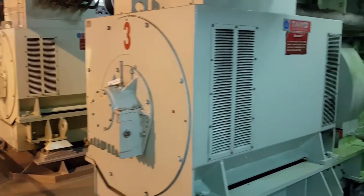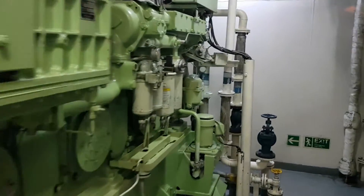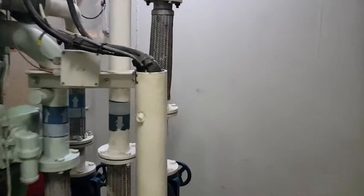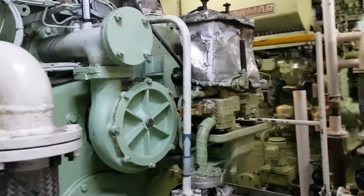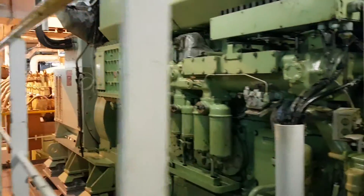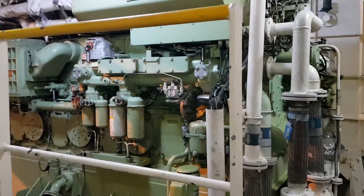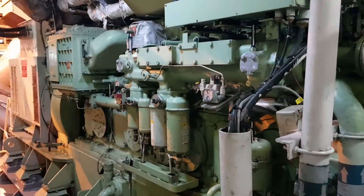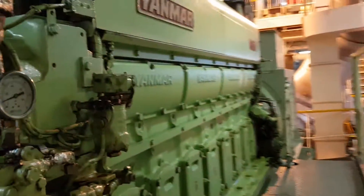Here you can see three engines, which are turning 900kW generators each. The engines are made in Japan by Yanmar. They are 8-cylinder, 4-stroke, turbocharged, and are using heavy fuel oil, which basically is heated-up asphalt.